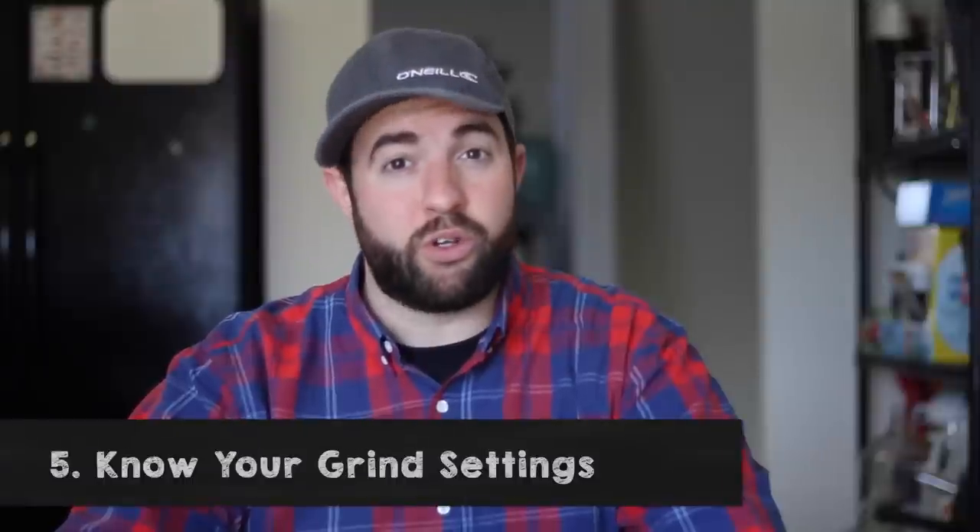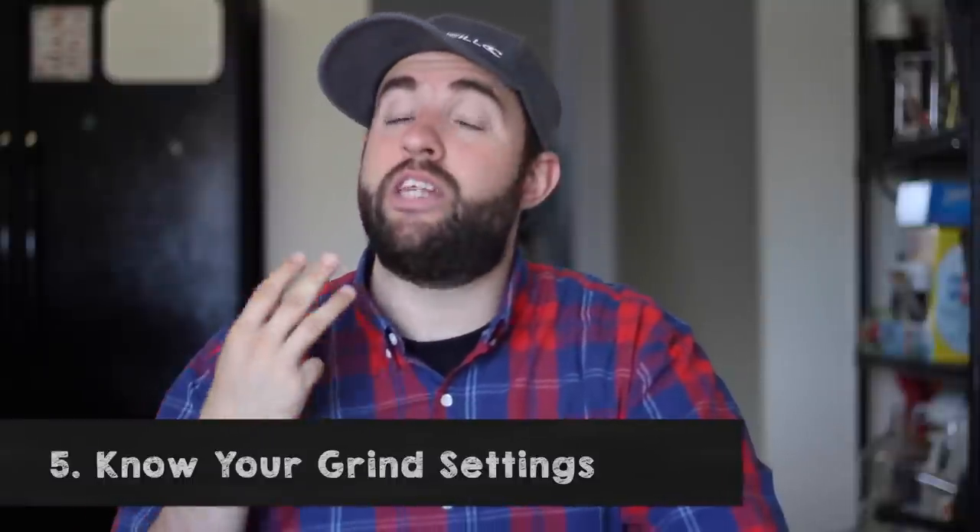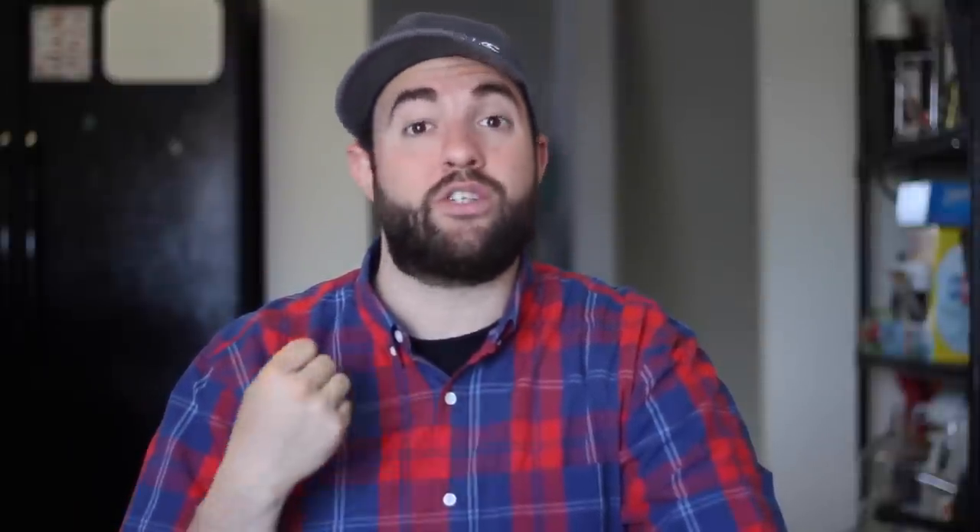The fifth and final rule is to know your grind settings. There are three main grind settings: coarse, medium, and fine. Then there are grind settings that are above, below, and in between those settings.